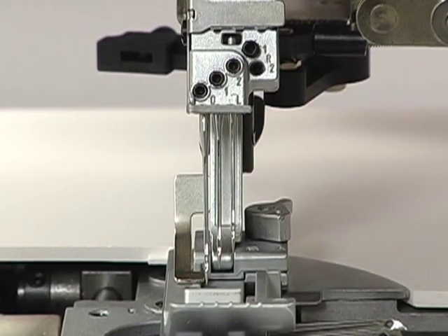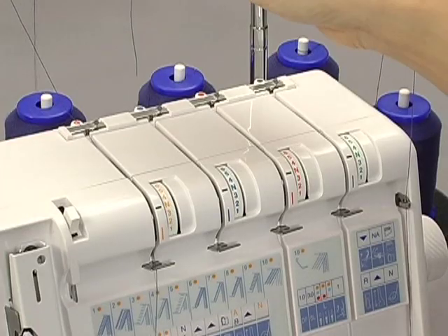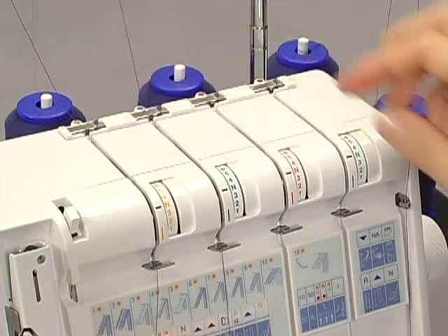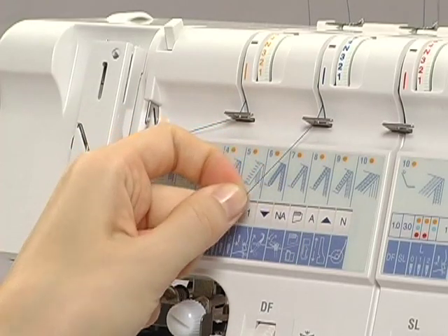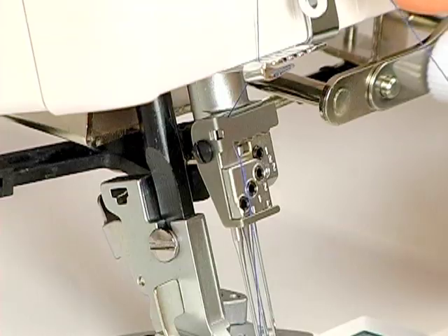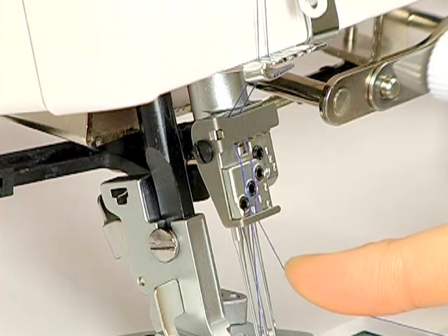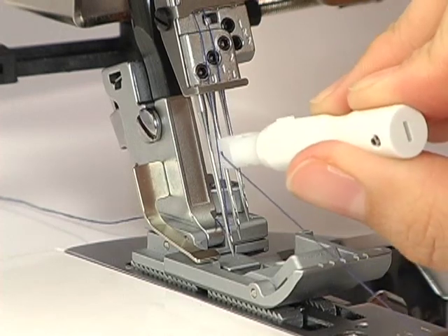Thread the L1 needle. Pass the thread through the slit. Slip the thread into the thread guide from the right. When threading between the tension discs, hold the thread tight with both hands, making sure the thread is inserted all the way into the discs. Pass the thread through the take-up lever. Pass the thread through the thread guides. Pass the thread through the eye of the L1 needle with the threader.